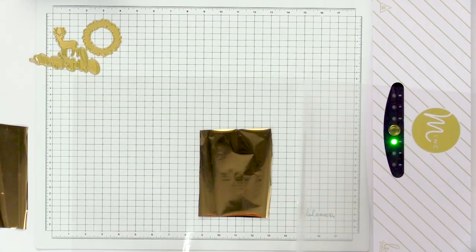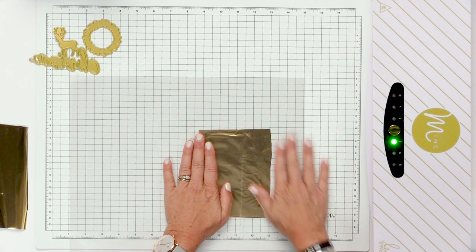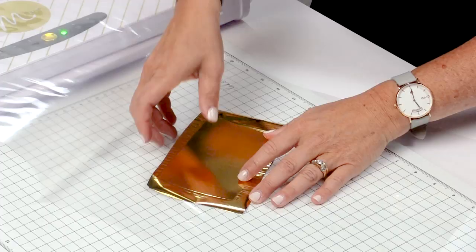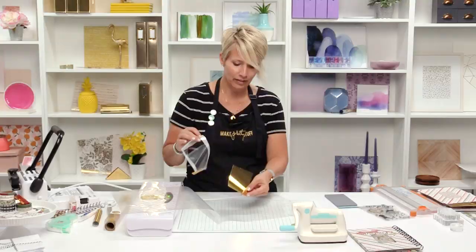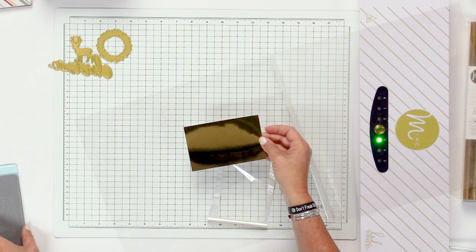We're going to close this up, get all the wrinkles out, and just send it right through the Mink. I just ran this through the Mink, and as you lift it out of the transfer sheet and remove the foil, you can see it's covered the entire surface of the toner sheet perfectly. Now I can prepare to send that right through the mini Evolution as a die cut.